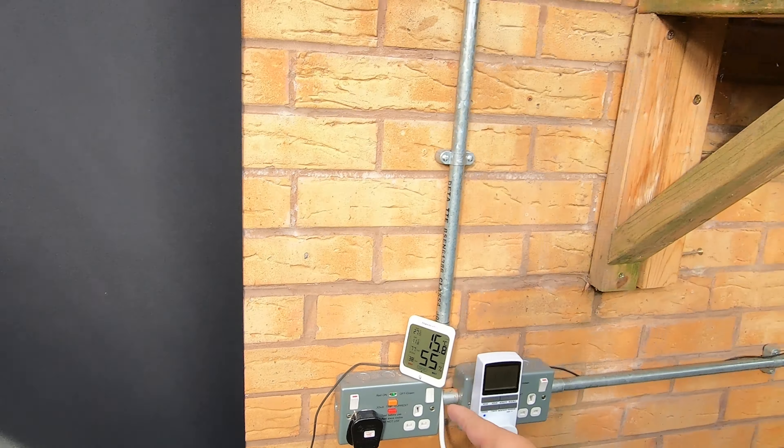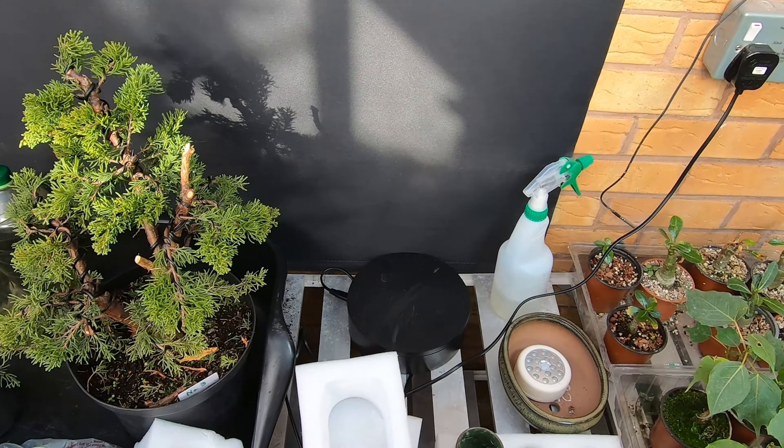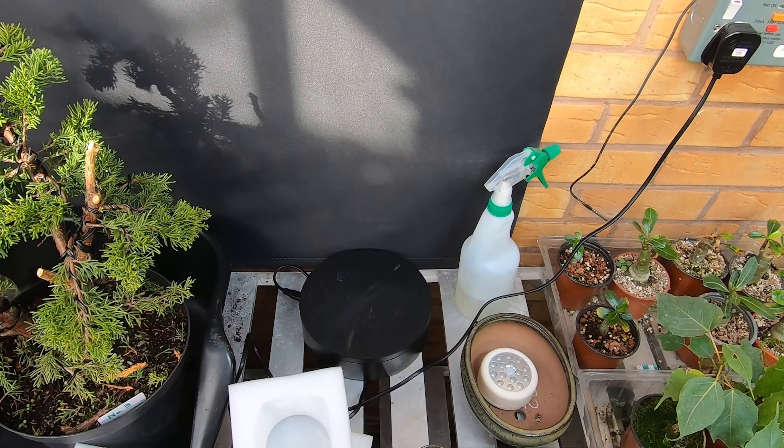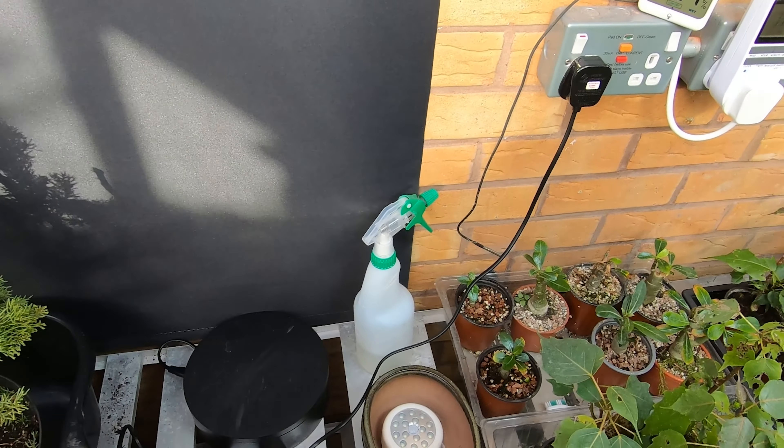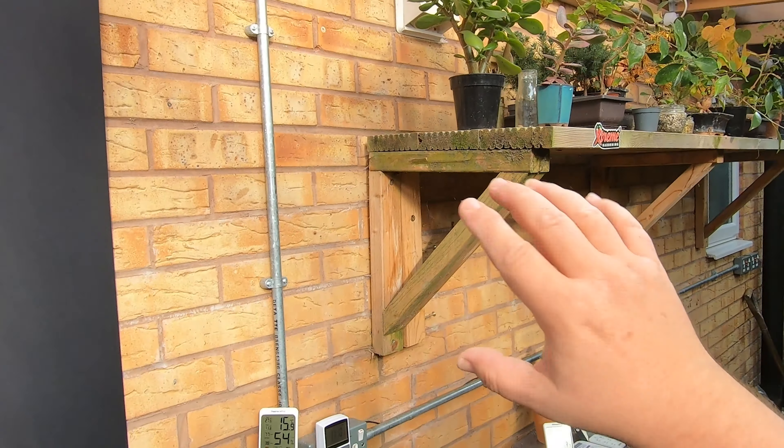So we'll just sort these pots out, get rid of the packaging. These pots are going to be used for the succulents — various succulents.